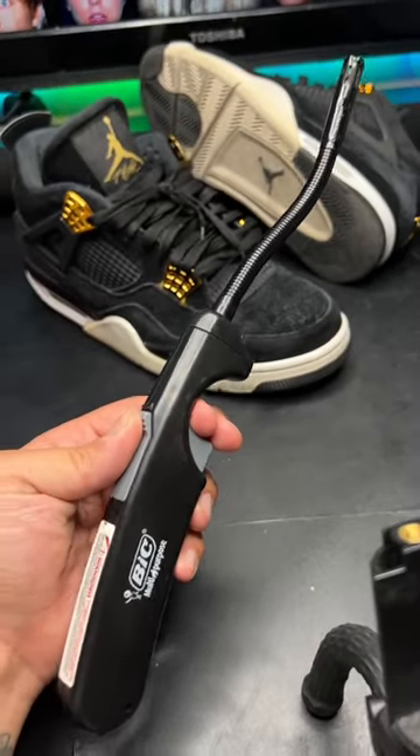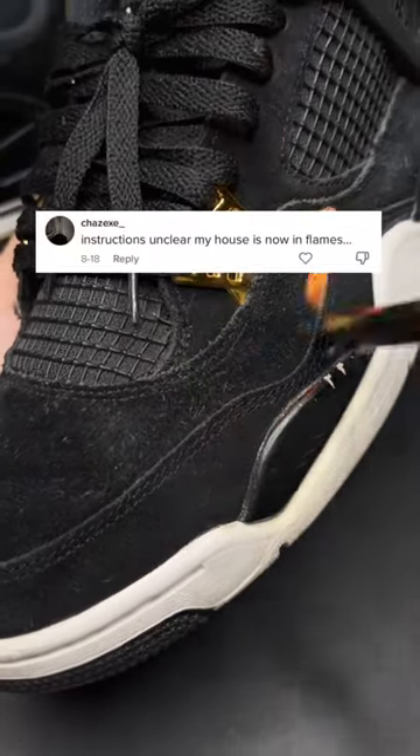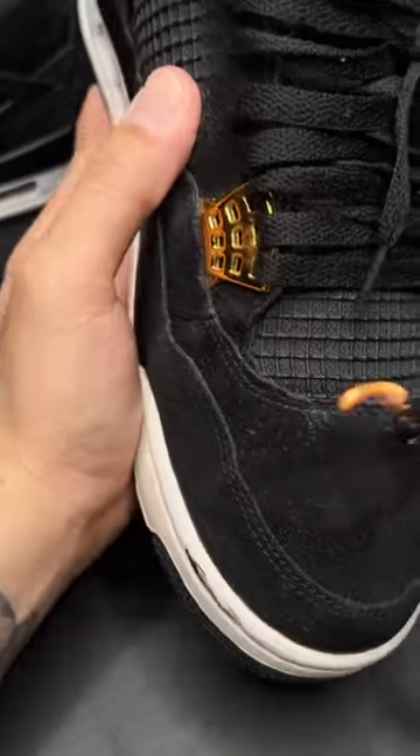Next, go ahead and grab a lighter like this and spark it up. Now wave the flame back and forth and keep it constantly moving so you don't burn your house down. This just levels down the fibers that are sticking up to the surface area of the suede.